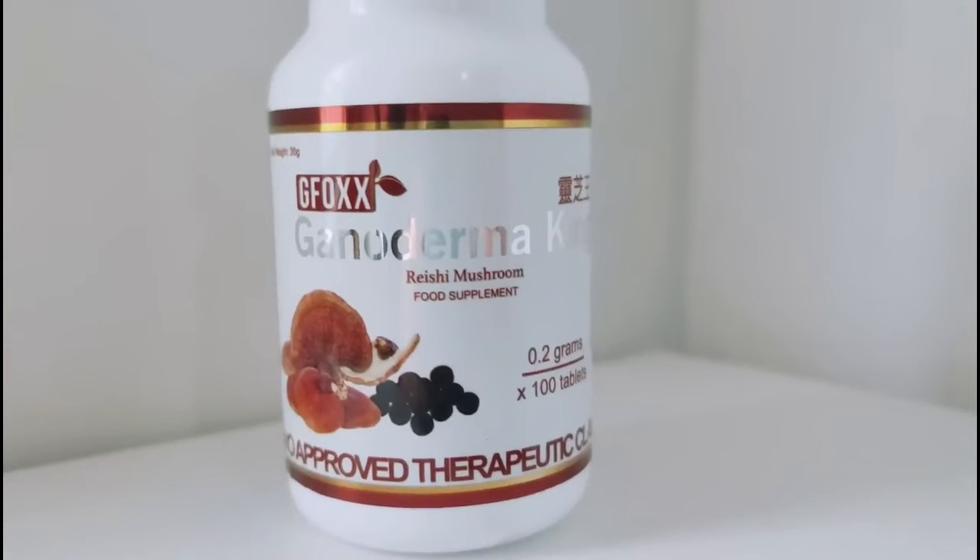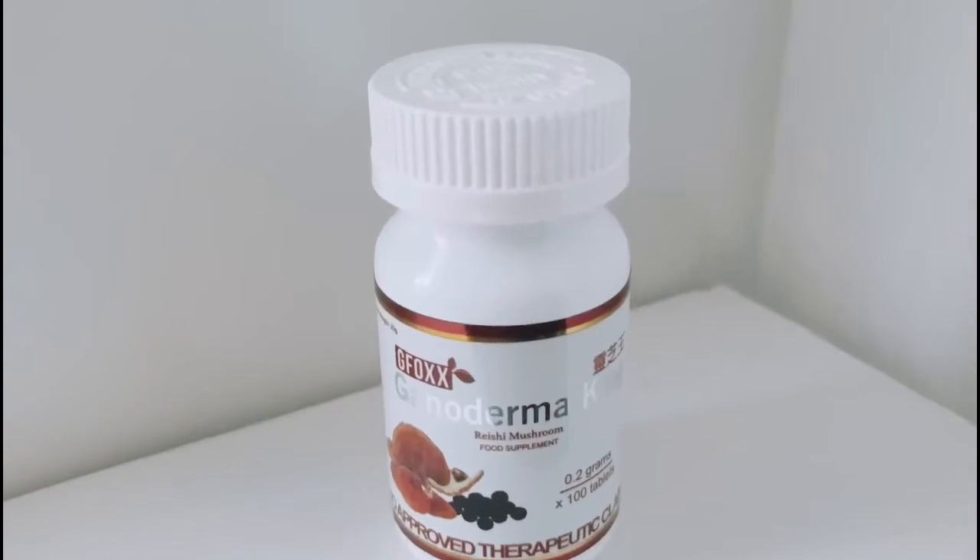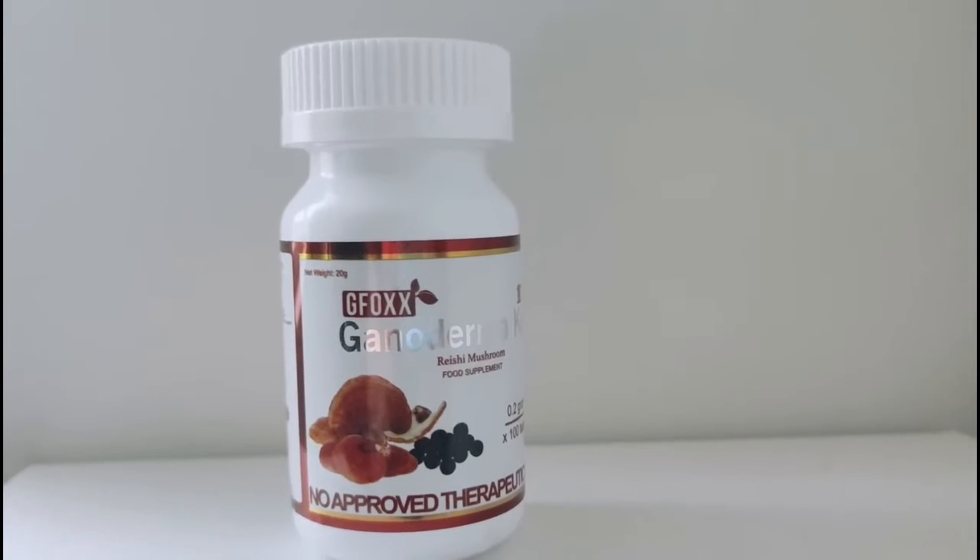Again, this is Ganoderma King from G. Fox International. I've tried the ganoderma coffee before and I'm hoping for really good things with this one. Thanks again for watching and I'll see you in my next video. Bye, guys!